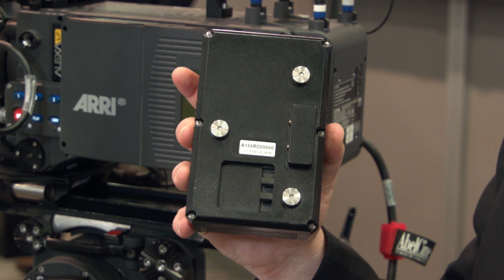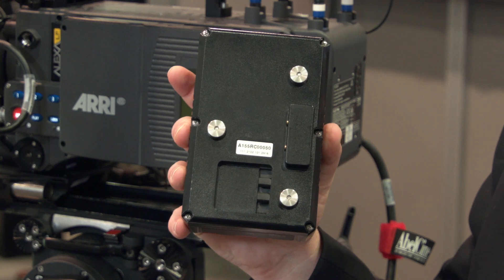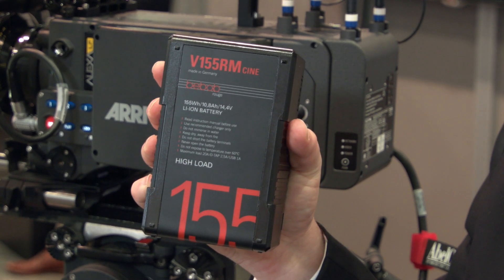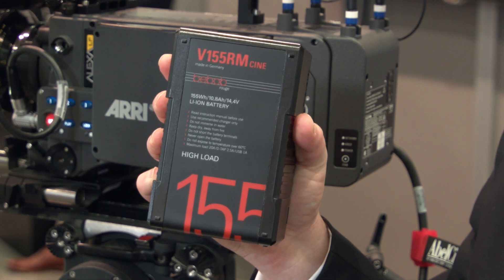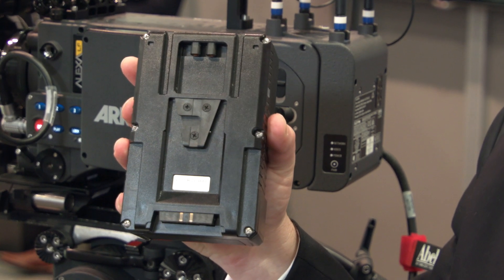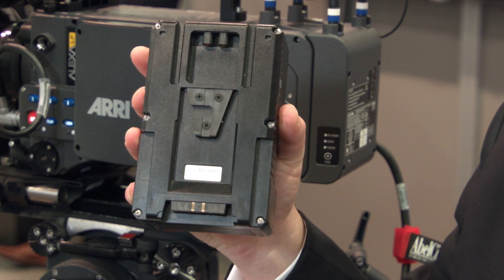We're also excited for a new shark fin plate they plan to have, which is a big deal for handheld use of this camera. The other thing they announced, coming in a future firmware, is the ability to record in Super 35 modes, which means you can basically use this camera like a standard Alexa with all your existing lenses — a really nice option for anyone who wants to mix it in.